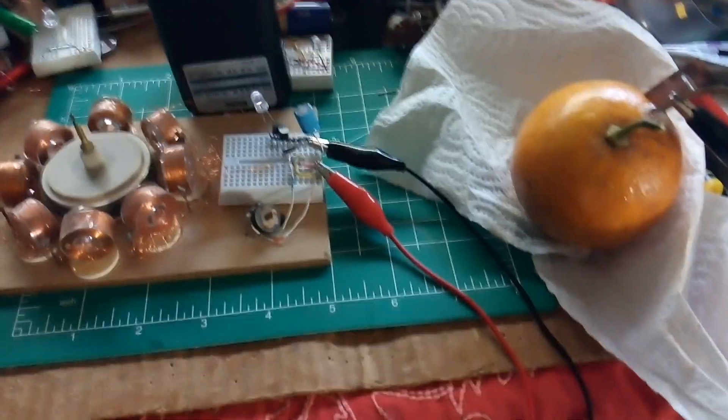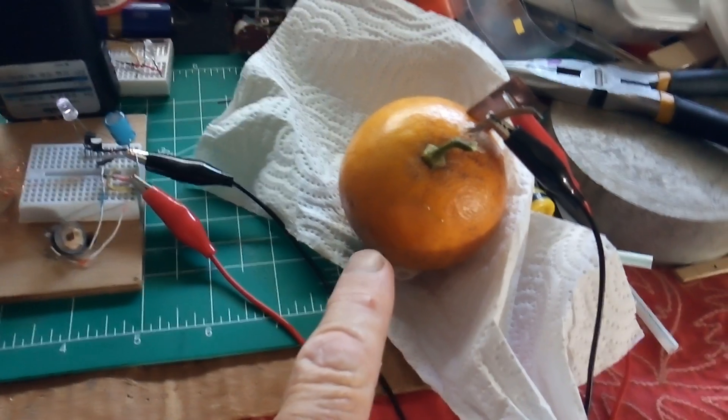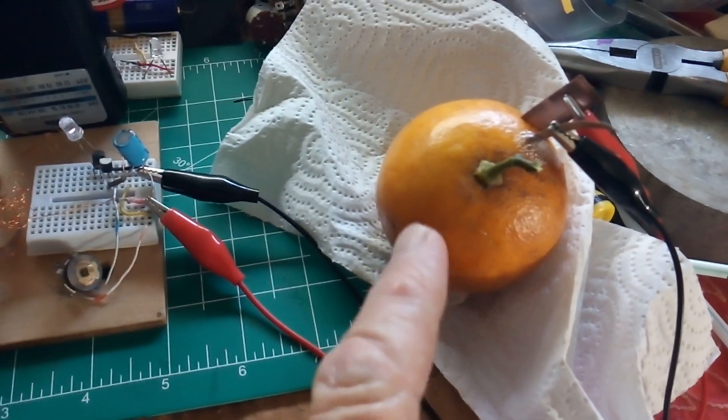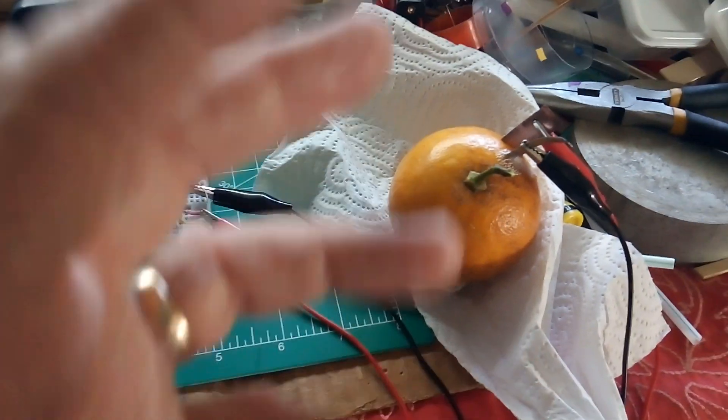Granddad's back into these homemade batteries now, and he's having a lot of fun with them. And I happen to have a lemon tree in my backyard, and I posed the question to Granddad: what if I plugged in these electrodes into a growing lemon that first started out green and let it grow?